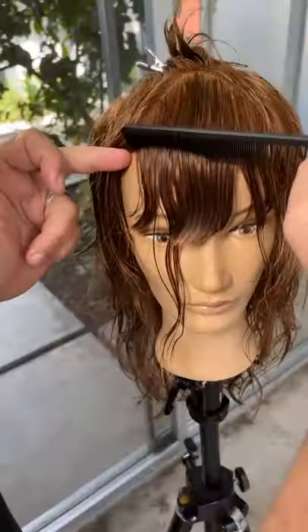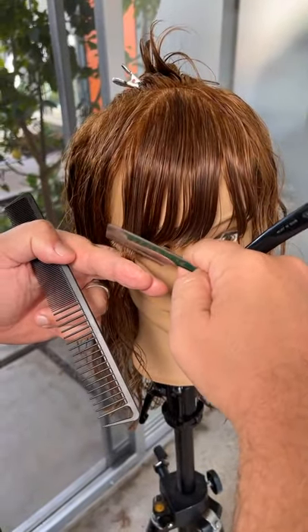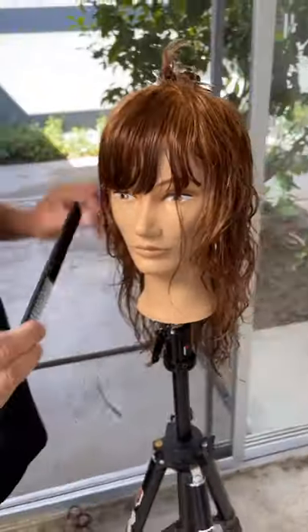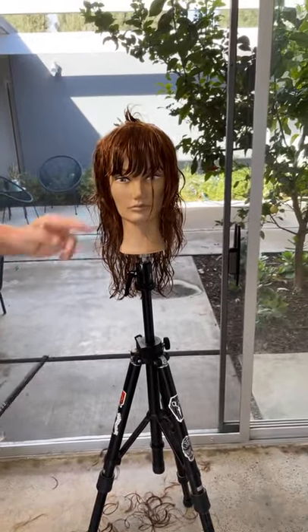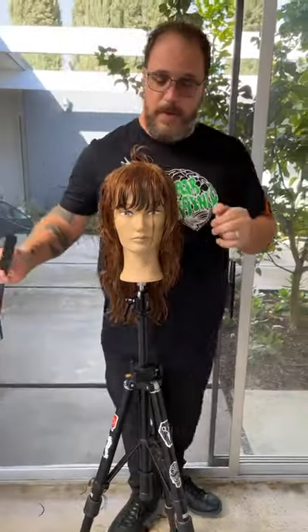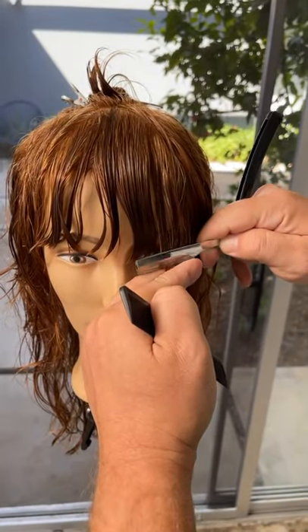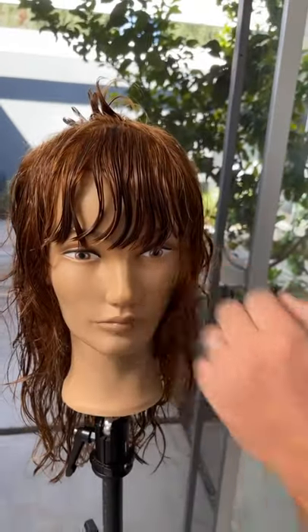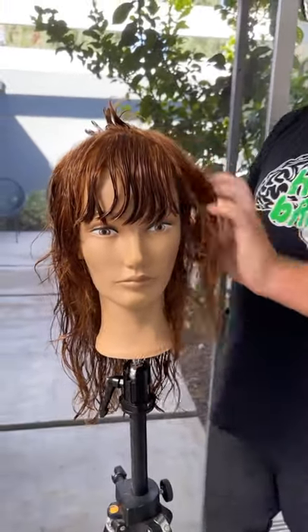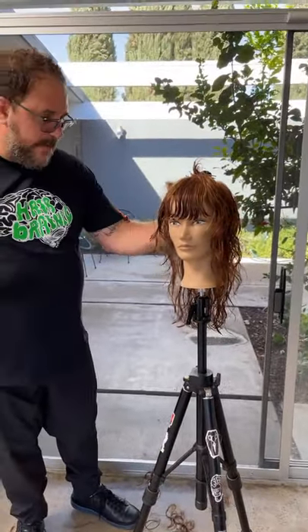So then I come over here, and again I cut with the roundness of the head, moving my body position and cutting a straight line. The idea being that it doesn't dip down a lot into the corner. If I wanted it to dip down in the corner, I would stand in front of it and pull it forward. I'm not going to do much weight removal on the bang — no slicing, tipping, or pointing — because I want there to be a little bit of contrast between the rest of the shape and the bang.